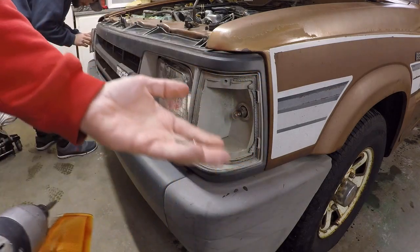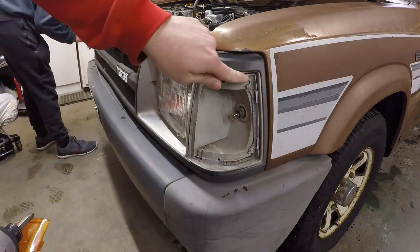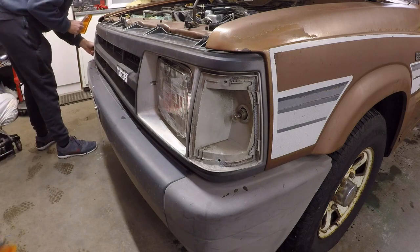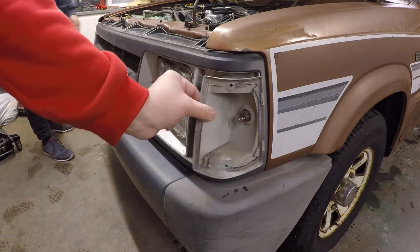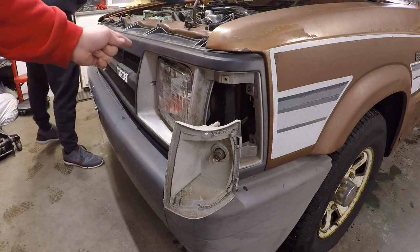So I got these two screws out - you guys can see the lens just comes out like that. I probably should have gotten new gaskets but no big deal. Luke's over there and he's got his lens out now. I've got a little advantage because I have the gun so it's going to go a little quicker for me. Now that's out, we've got to go ahead and disconnect this and then get the screws out of the grill.